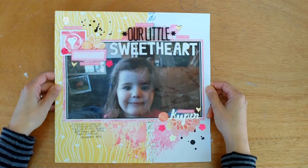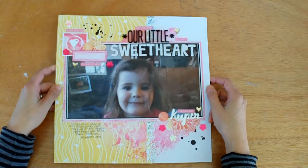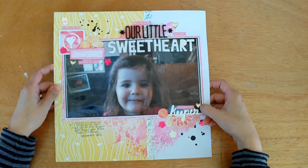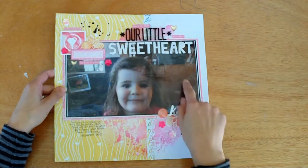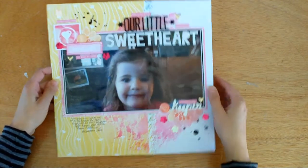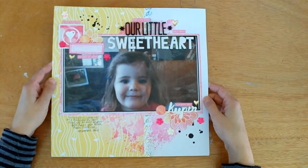I was about to throw it out — I know, that's a bit mean. She's nearly six now and she was quite horrified that I was going to do that. It was on orange paper which I didn't like that much, so what I did was — the photo is laminated, which is probably why you might be getting some glare — I just cut the photo out and thought, might as well scrap it. So this is the first layout I made with the kit.